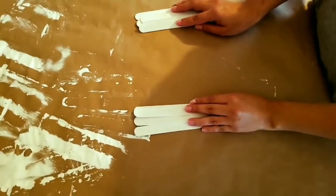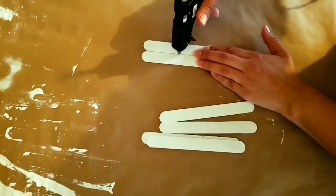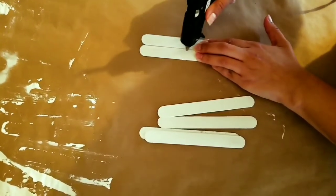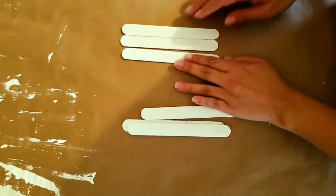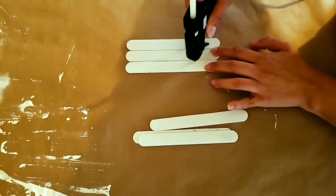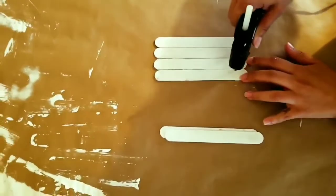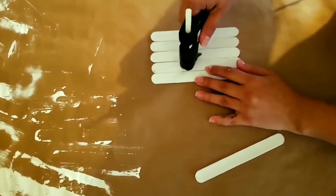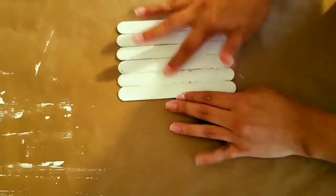We're going to hot glue the backboard sticks all together so we can place our picture. Now it's time to glue the picture.